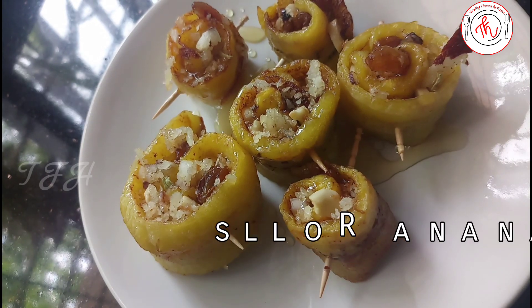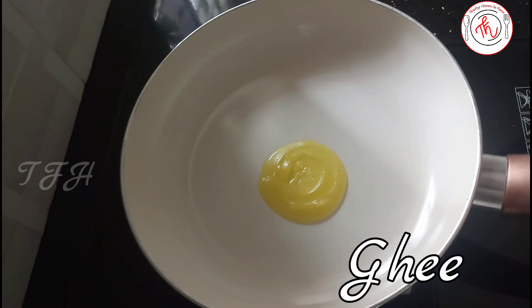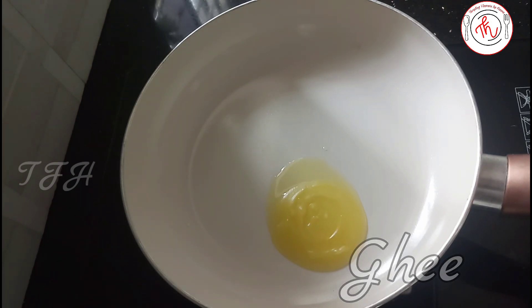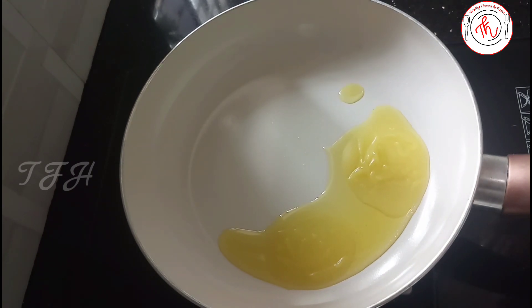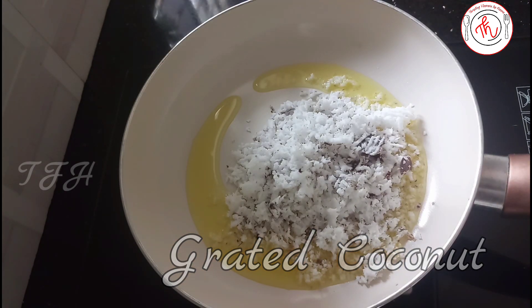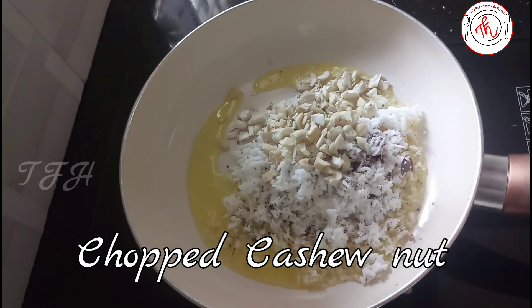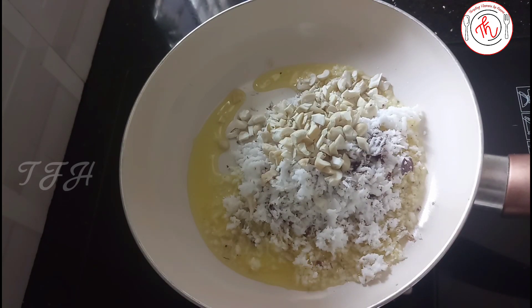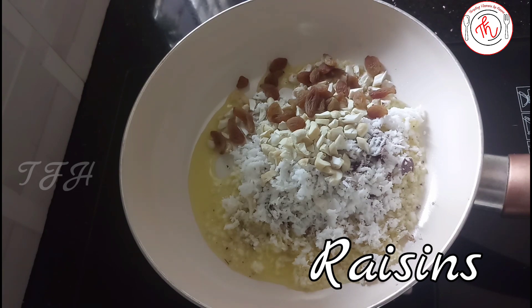We have a non-stick pan. We are going to add 2 tablespoons of butter and melt it. We are going to add cashew nuts, cut into small pieces. We will add some more.